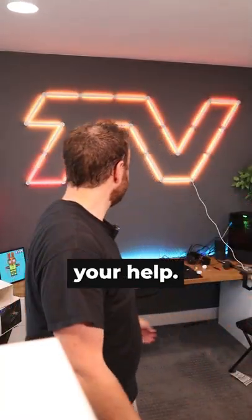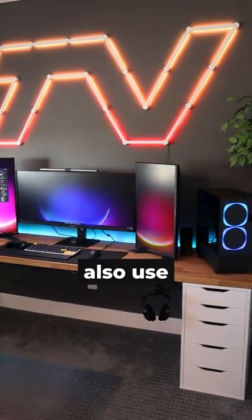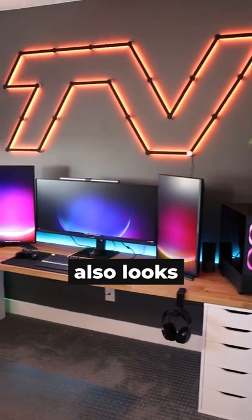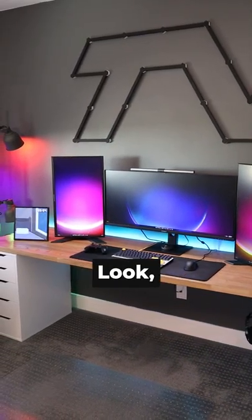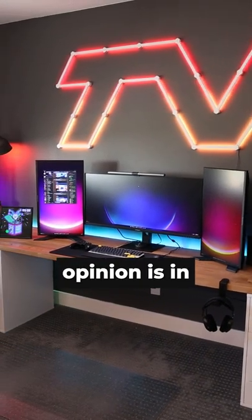Now here is where I need your help. By default, these lights come in white, which looks pretty cool, but you can also use their skin set to make it black, which also looks pretty cool, especially when the lights are turned off. I honestly do not know which one I like better, so let me know what your opinion is in the comments.